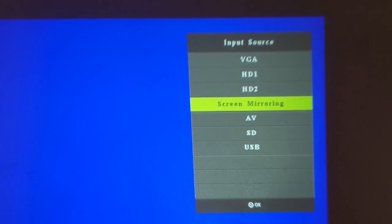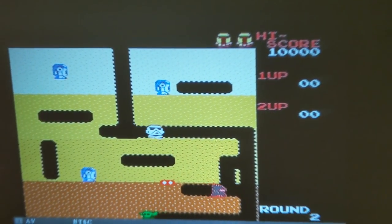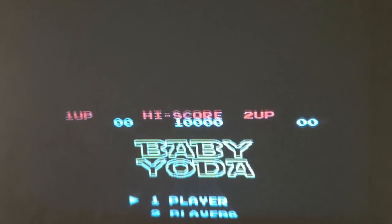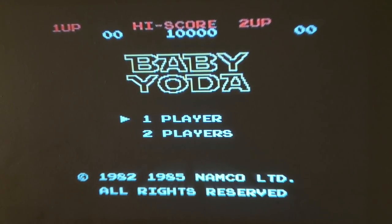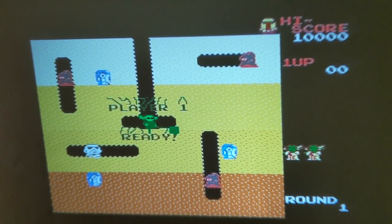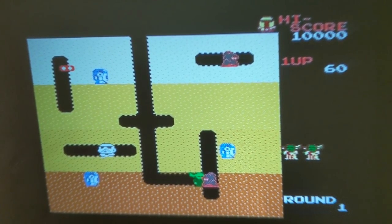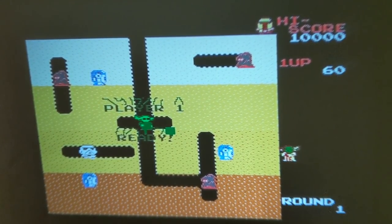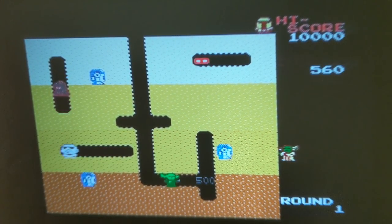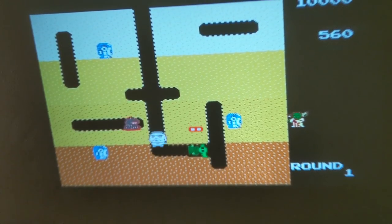Right now I have my Nintendo clone system plugged into it through the RGB input. Let's play some NES. Yeah, because I had to. I put this onto a cart just for fun. So it's cool — you can actually play your old console systems on here too. I love that.